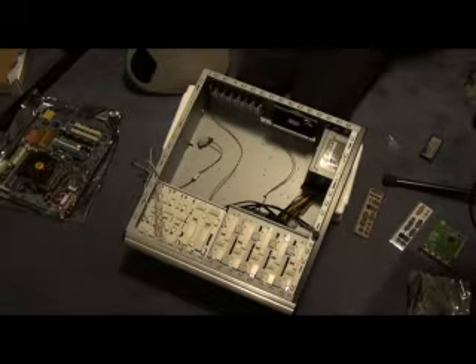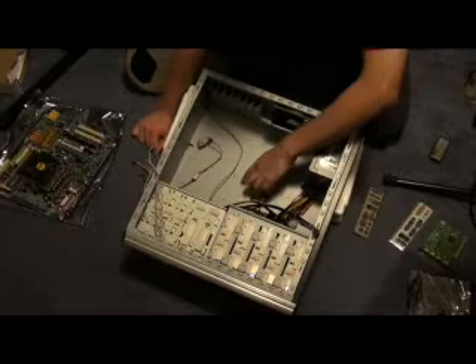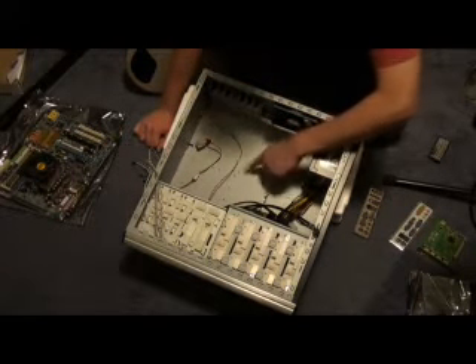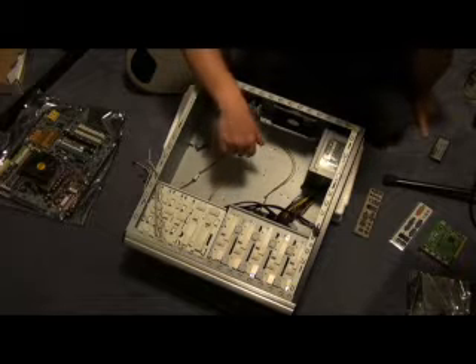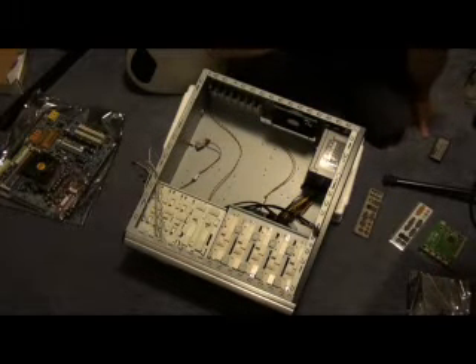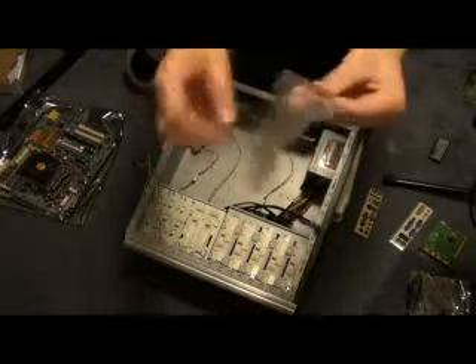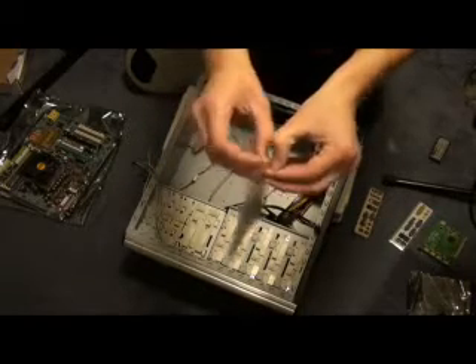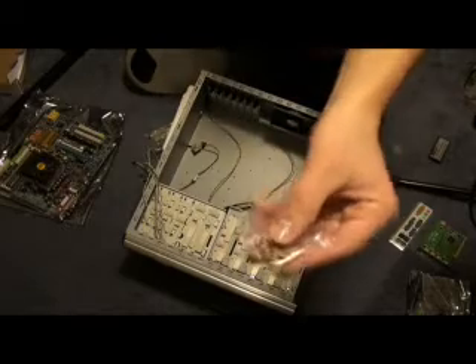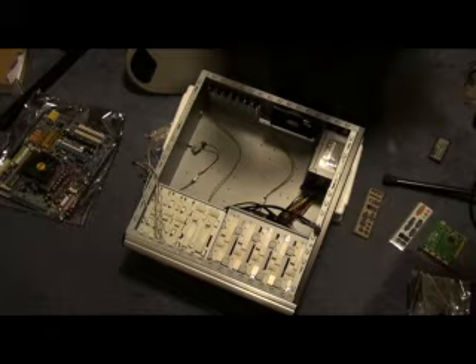Now the other good thing about modern cases is they can accommodate lots of different types of motherboard. This case has a panel inside it with lots of different screw holes. This makes it easy to install lots of different types of motherboard. They use a type of screw that goes into these panel screw holes, and you can configure them to suit your particular motherboard. They go right into the panel here and they have a nut on each end of them.